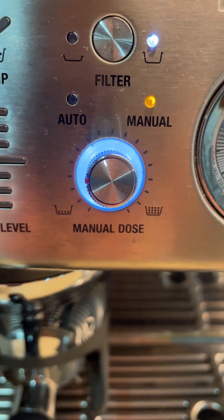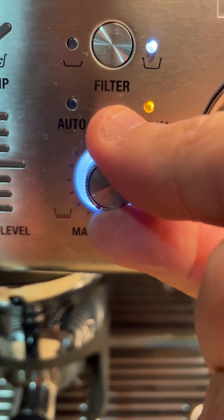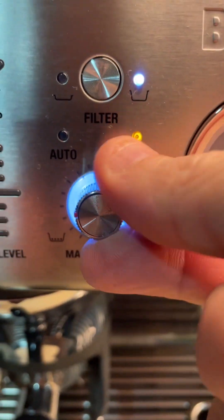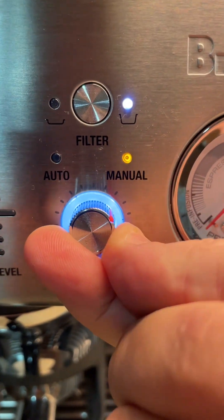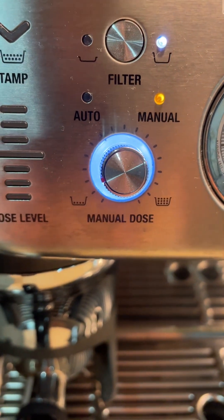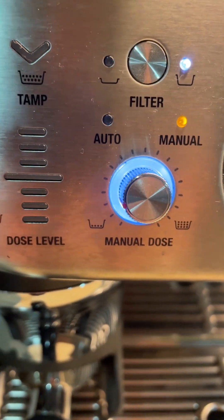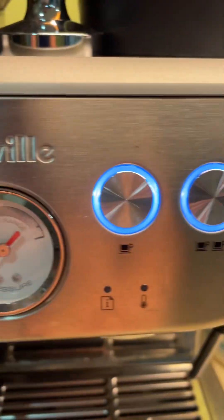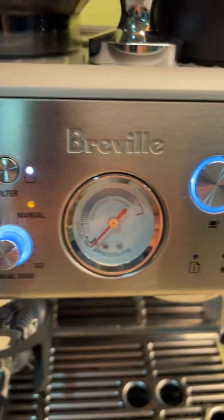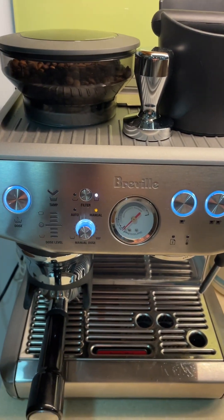There's also auto and manual settings — it's on the manual setting and you can adjust basically how much coffee it will grind and put into the portafilter. If you like it stronger you can turn it more, if you like it weaker you can turn it less. I like it weaker with a double shot — that just saves coffee. You might like it stronger with one shot, which is pretty much the same result.